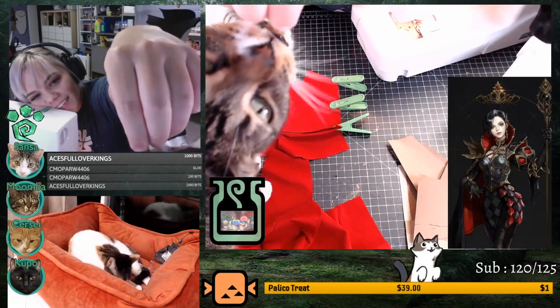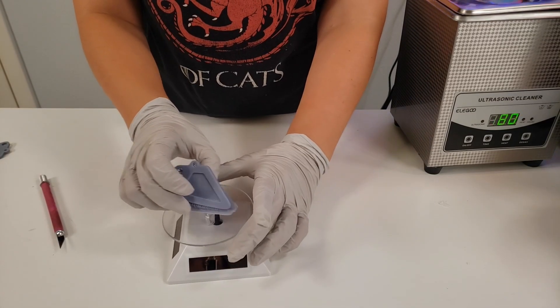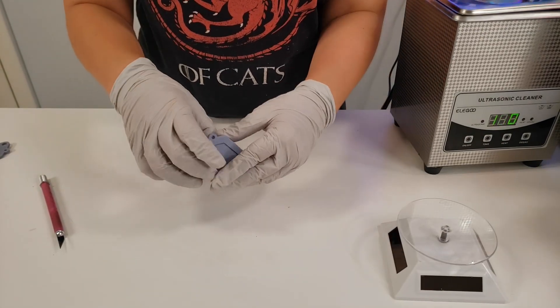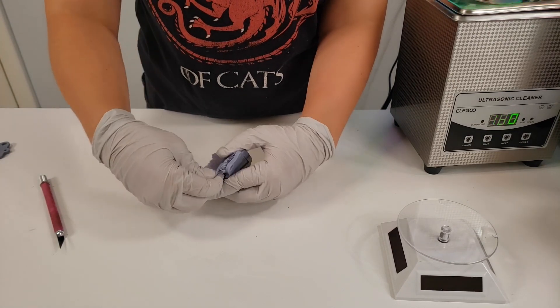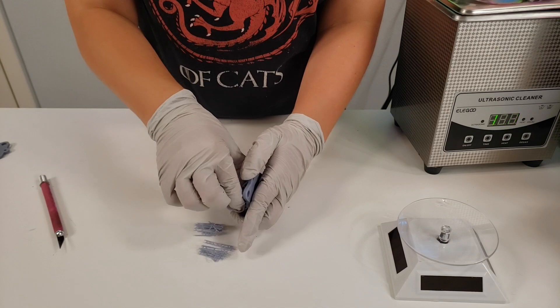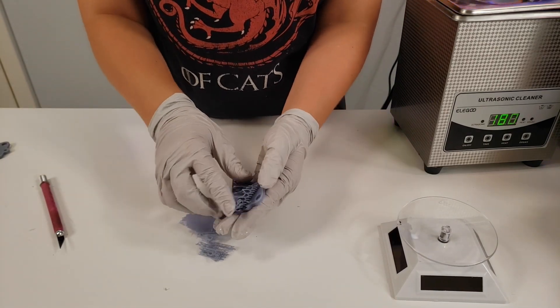I also stream on Twitch, so feel free to come over and hang out. Now that the piece is done, we can remove all the supports. All the supports are super easy to remove. I might use snips or an exacto knife if I'm struggling, but generally I don't need them.